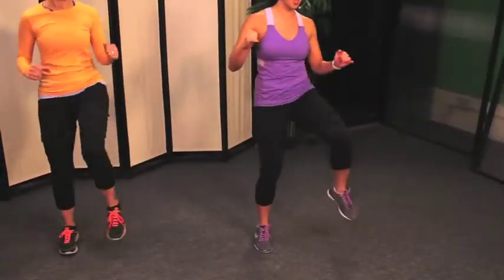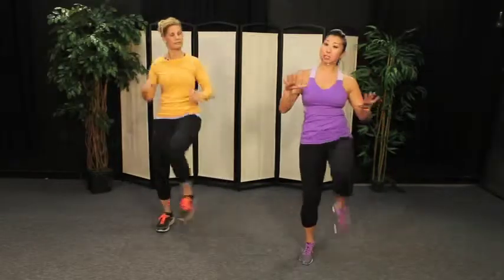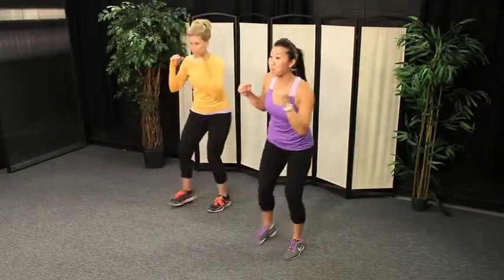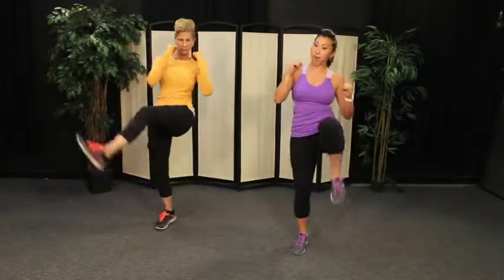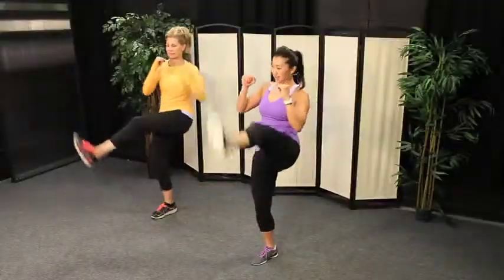Now I want you to change the direction of your tap — instead of tapping to the side, you're going to tap back. Great job, guys. If we're moving a little too quick for you, you can always slow it down and go at your own pace. From here, we're going to add on a cross with the left hand — cross, kick, cross. Abdominal muscles are turned on — that's going to make sure you don't tip over when you kick. If your heart rate is getting a little elevated, you can always go back to a knee.